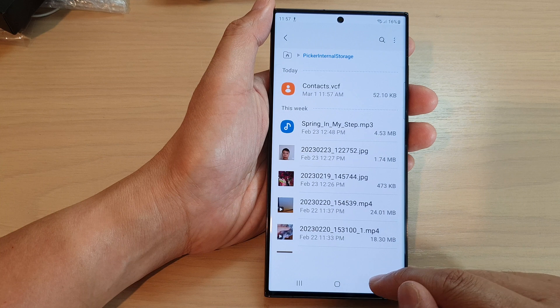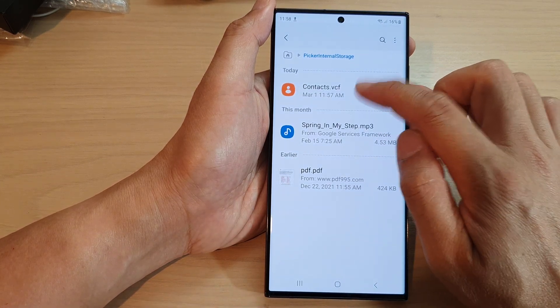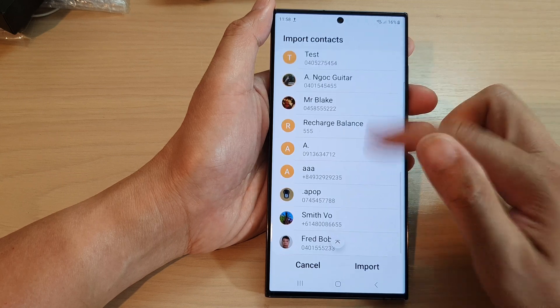You can see it is stored in the Download folder. So we can go to the Download folder, and there it is — that's the contacts file.